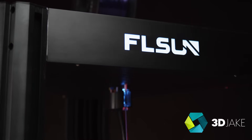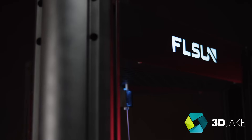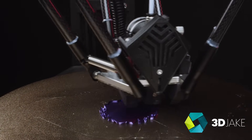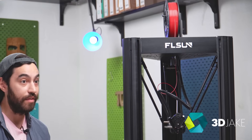Deltas are not that common but they've been around for a while. The Rostock and Kossel Delta printers are actually 10 years old this year. Deltas never really got that mainstream in 3D printing, but now FL Sun are sort of leading the way and creating a bit of a ruckus with Delta printers. In the last three years they've come out with the QQS Pro, the Q5, the SR last year and now this wondrous beast, the V400.